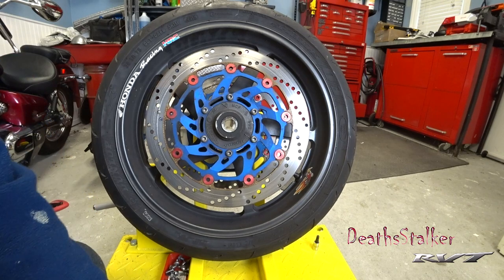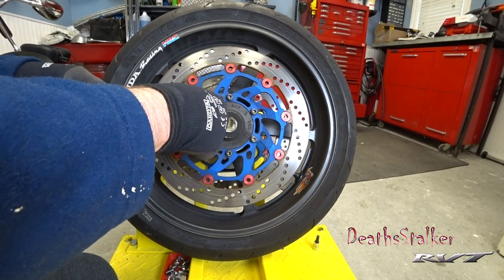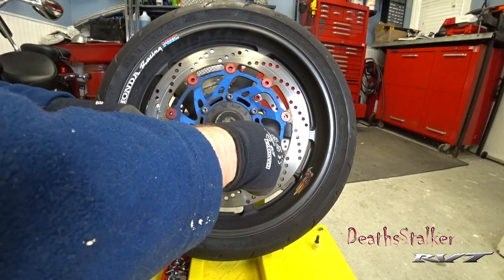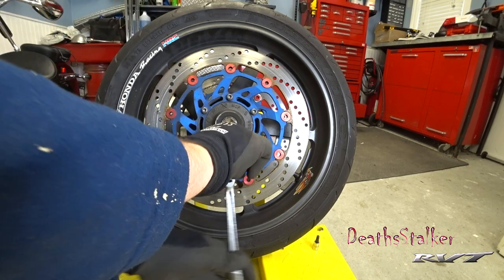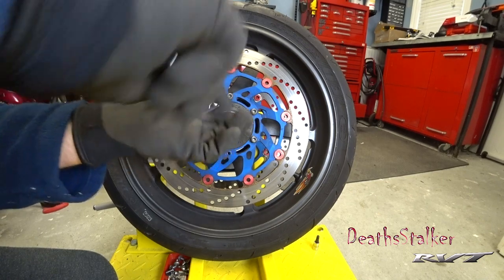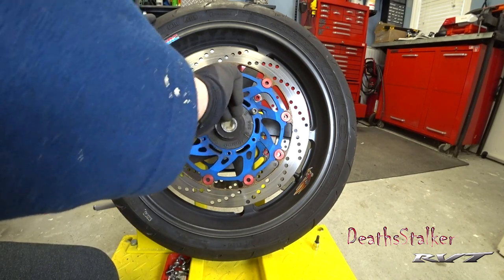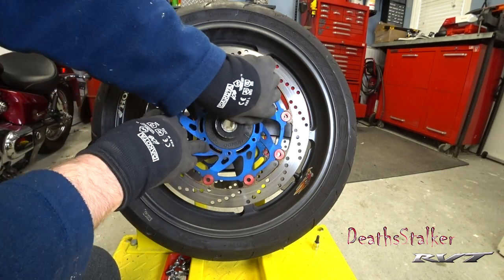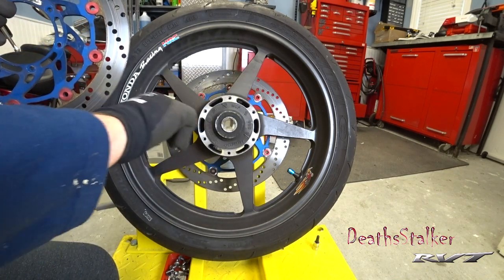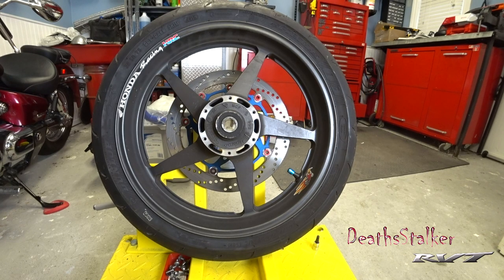The next thing to do is remove the discs from the wheel — it's just a simple socket bolt. These actually do have a little bit of Loctite on them and they are torqued. With the disc off, I'm going to take a few minutes to actually clean the wheel because I don't normally get around here. I'm going to give this a very good cleaning before I put it back together, and I'll clean the bolts so when I go to assemble I can put more Loctite on them.